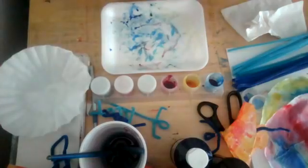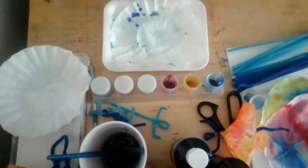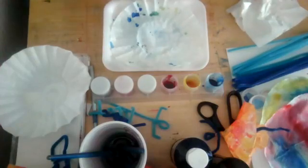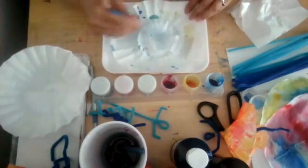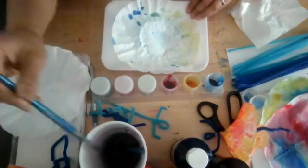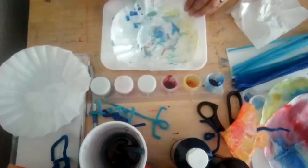Now we're going to get started on our next coffee filter. I did warm colors on the last one — warm colors are orange, yellow, and red. This one, I'm going to do some cool colors, just to mix it up. Same steps — take your watercolor brush and lightly wet your coffee filter. Having water on your coffee filter is going to help the colors spread and diffuse.